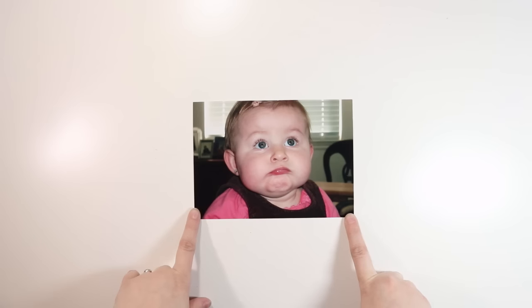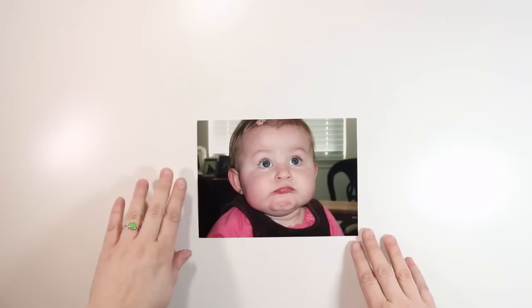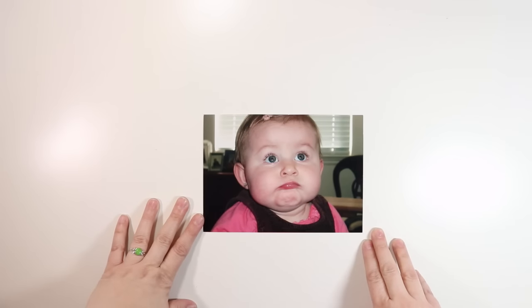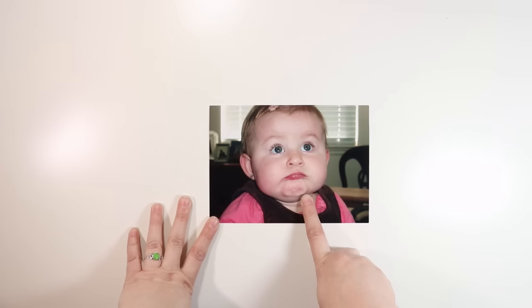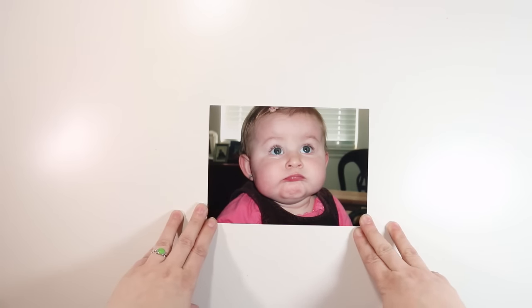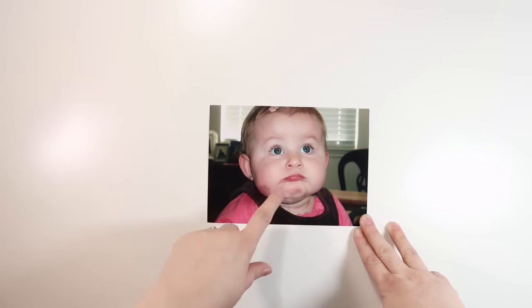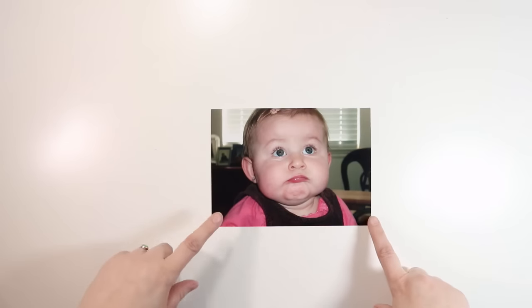This is a five by seven photo of my daughter when she was about nine months old — it says 10/8/06. This face is cracking me up because she still makes this same face today when I say something she doesn't understand. So this photo inspired me to tell that story of her still making this face.